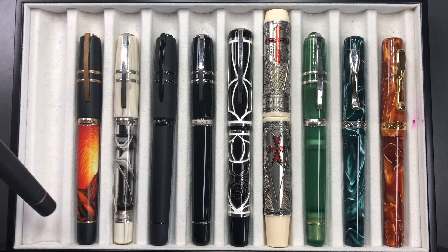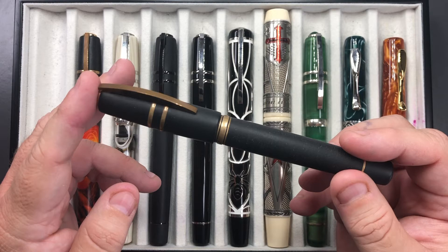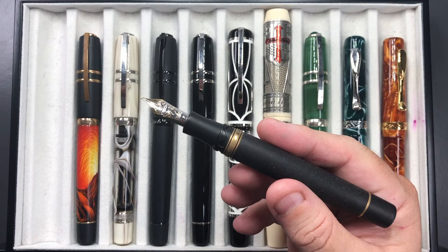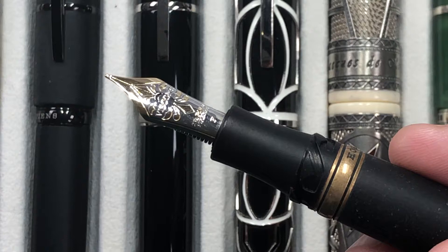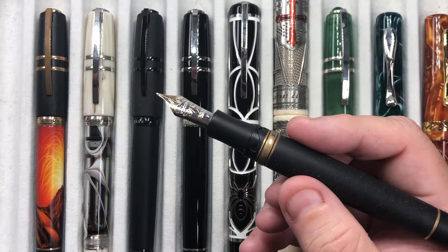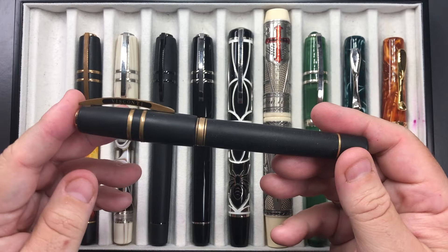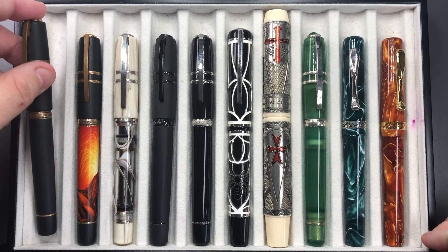From left to right we have the Visconti Homo Sapiens Bronze Age. I'd actually picked up the London Fog and the Florentine Hills prior to this, but I wanted one of these Bronze Ages — a pen made out of basaltic lava, hard as a rock. I didn't get a good price; I paid a little more than MSRP at the time, though prices have gone up since. It came with a fine nib, which I wasn't initially into, but I've come to like it. It's a Power Vac filler — not a double reservoir — and a really sturdy workhorse pen.